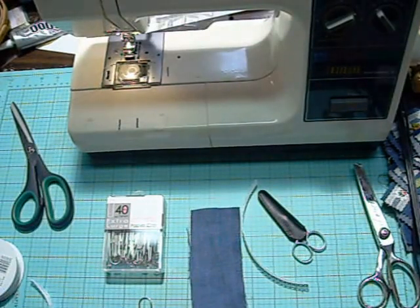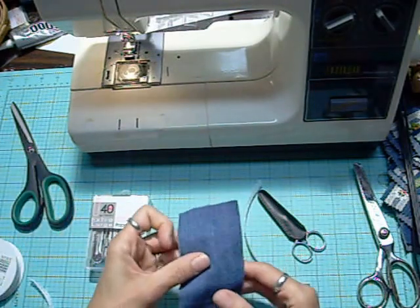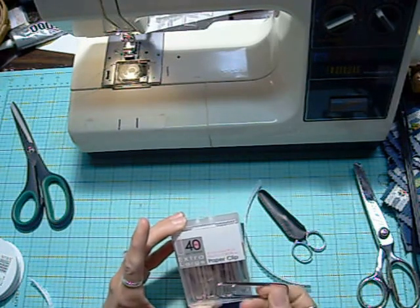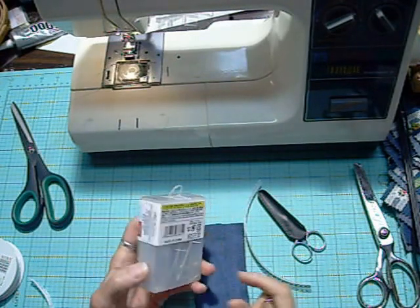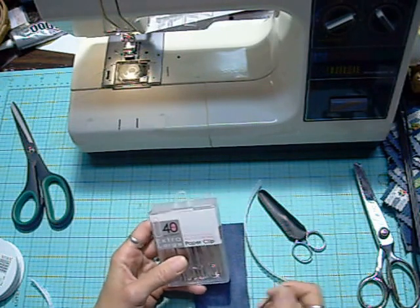Hi everyone, it's Lolly. Tonight I wanted to show you how I've been making my denim paperclips. These are called extra-large, they're 76 millimeter or about three inches. These ones are from Daiso. I had a lovely friend Brenda who was kind enough to send me some because I don't have a Daiso nearby.